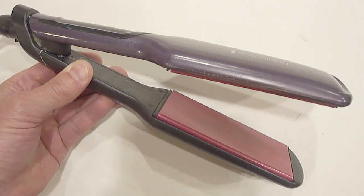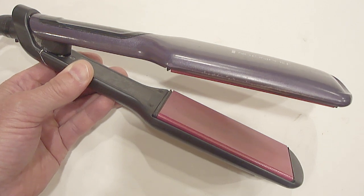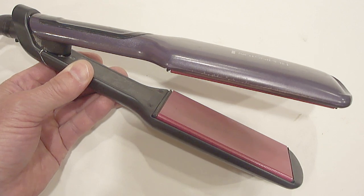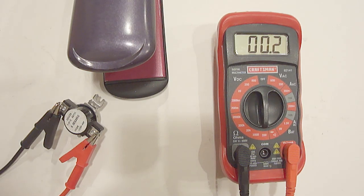To test it, you'll need an electric griddle or something that you can adjust the temperature with. I'll be using my wife's hair straightener. I'll set the temperature above the shutoff temperature, so I'll set it to 300 degrees Fahrenheit because that's as low as this hair straightener will go. Next, hold the metal disc down on the heated surface. Be careful not to burn yourself. It should eventually show no ohms and no continuity, otherwise it's bad and needs to be replaced.